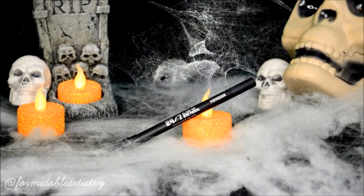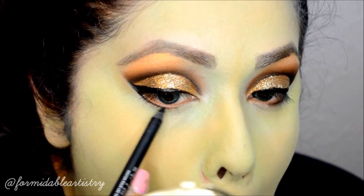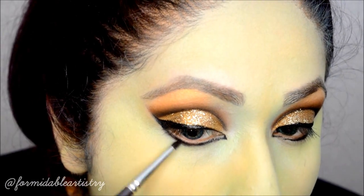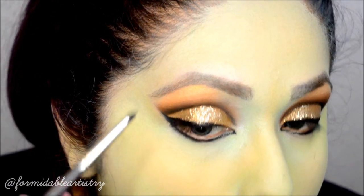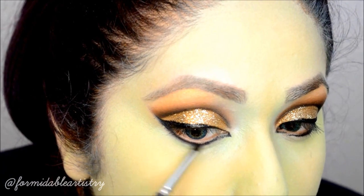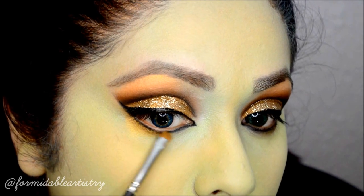To finish up my eyes, I line my waterline and lower lash line with Herma Decay's Perversion Pencil, then blend the BH Cosmetics black shadow over the pencil to blend it out. I forgot to mention that I popped in one blue contact and one green contact. I take that gold shadow again and gently apply it underneath the black.